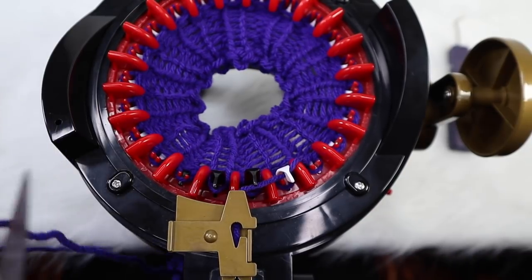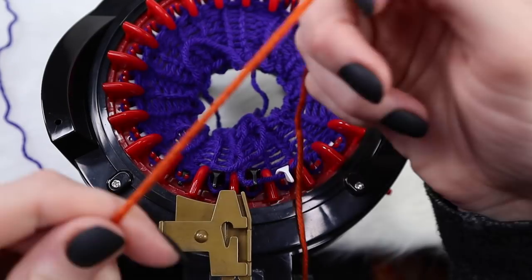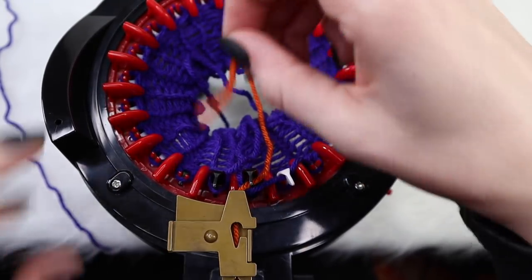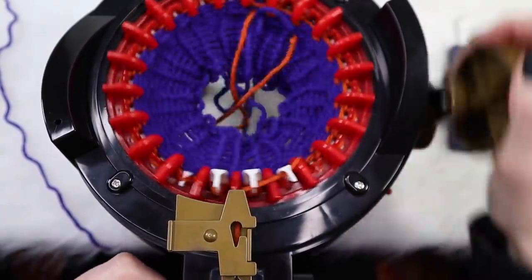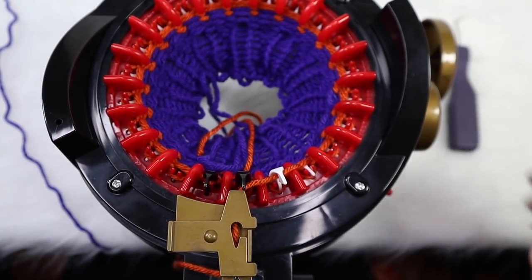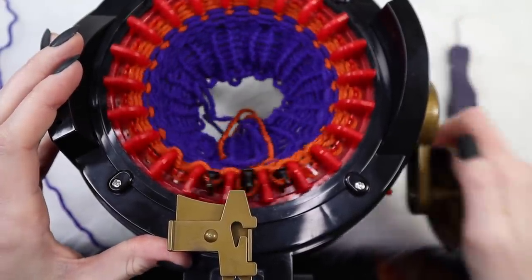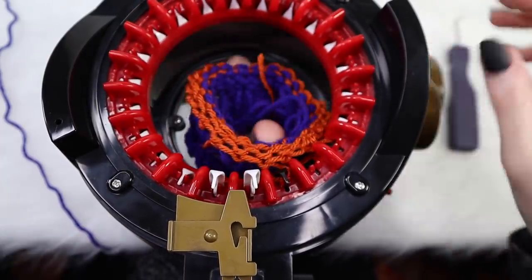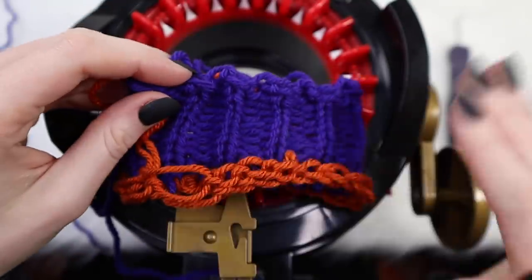Grab your scissors and cut the working yarn. Place it in the center, grab a little waste yarn, place the waste yarn right in the yarn guide, and crank out four more rows. Cut the working yarn and go ahead and take the ribbing off the Addy Machine. Now you have the first ribbing cuff for your sleeve - repeat that process one more time for the second one.